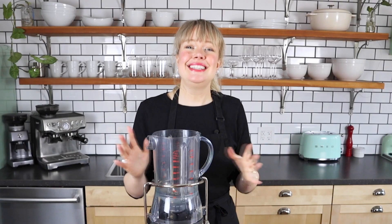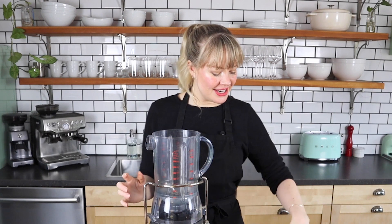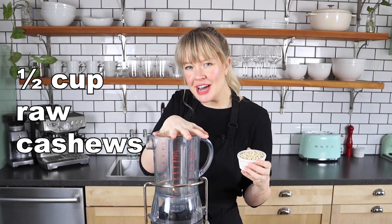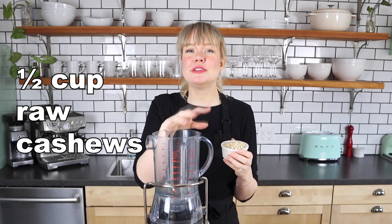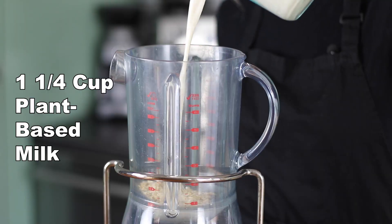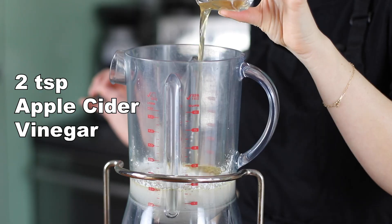Now that our veggies are all prepped, let's make our very simple nacho cheese. This cheese is really simple and quick to make. All you're going to need is some raw cashews — if you do not have a high-powered blender, you'll want to soak these or boil them first, but this one's pretty strong so we're good to go. Plant-based milk, nutritional yeast, tapioca starch, and vinegar.